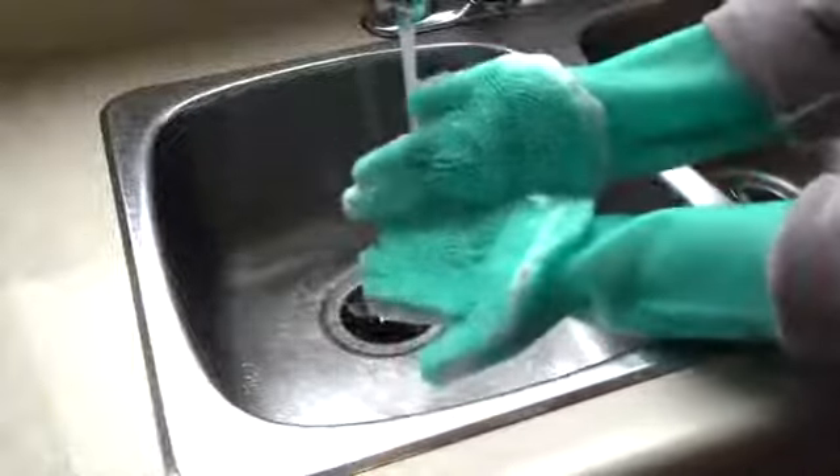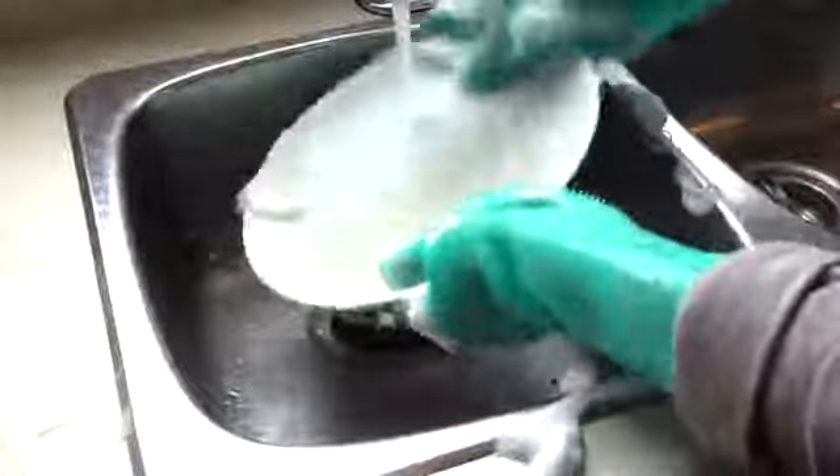These functional antibacterial gloves allow you to clean dishes, pots, pans, fruits, vegetables and more. They're comfortable to wear even under the hottest water temperatures.